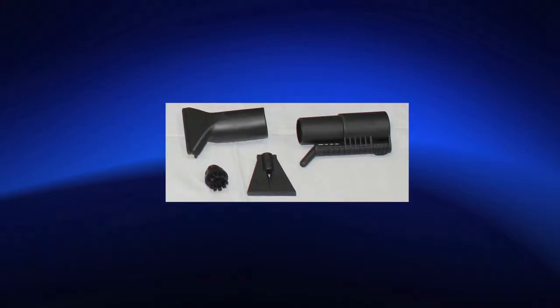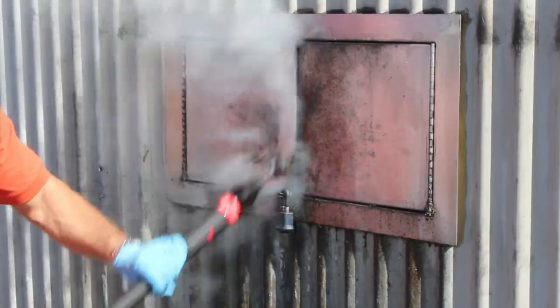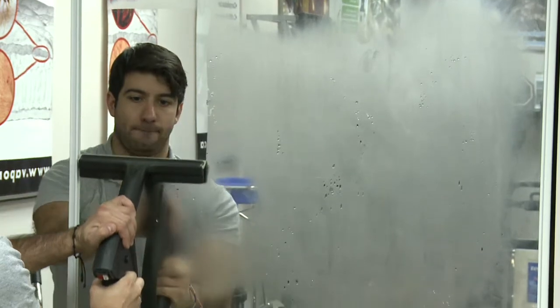Vacuum vapor 120-degree tool with 1-inch nylon for detailed cleaning such as grout, toilets, drains, faucets, stove tops, stain removal, and window and door tracks with vacuum nozzle. Vacuum vapor squeegee for windows, mirrors, and patio doors.